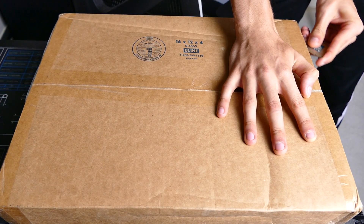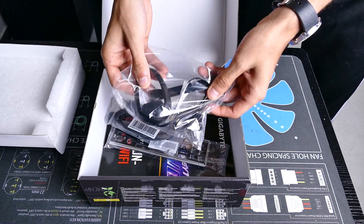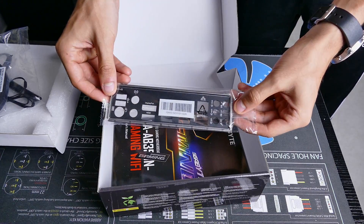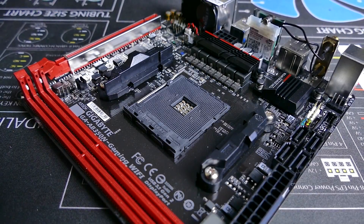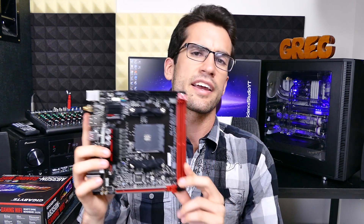This is a Ryzen ITX B350 motherboard from Gigabyte. It isn't the first ever in this form factor, but it is one of the best you can currently buy despite its odd quirks. We're going to cover all of that in this video, including overclockability, feature sets, and pricing.